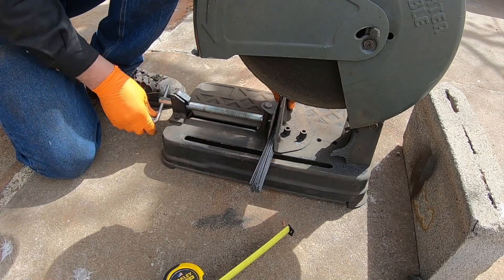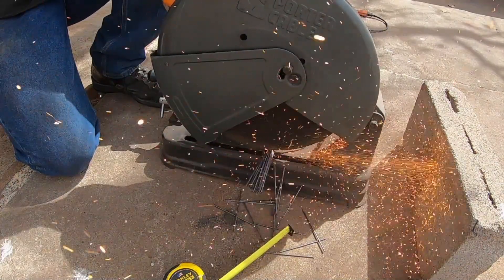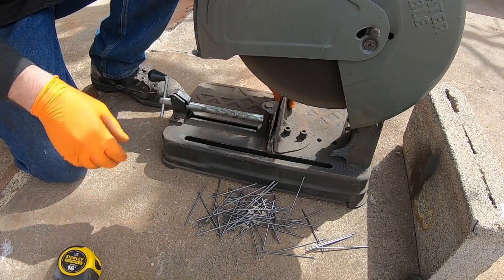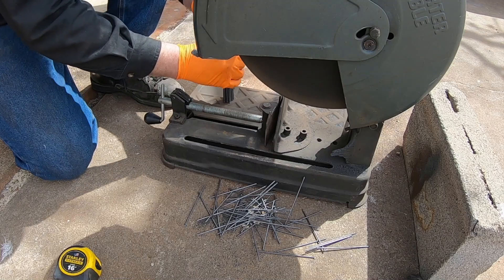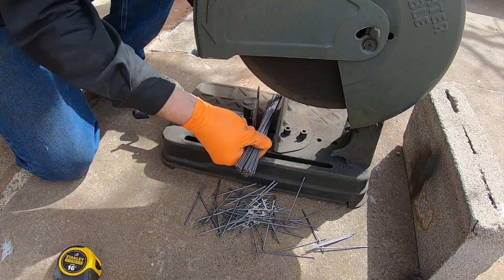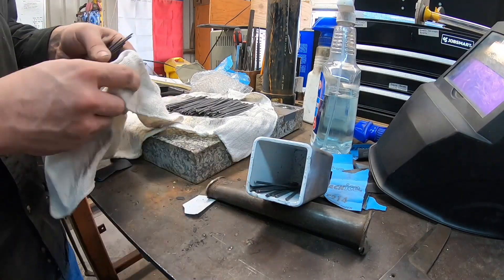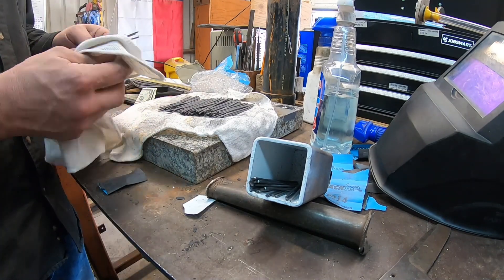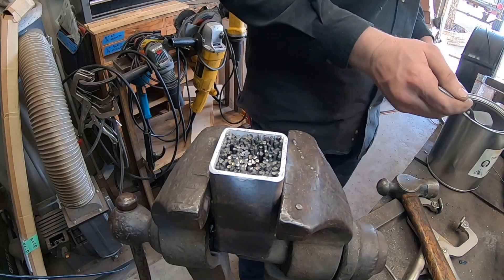I wanted to use this ubiquitous and commonly recognized arc welding rod. I thought the rods I had cleaned would be close to enough to fill the canister, but turns out almost the entire package went into it. I cut these down to about four inches and cleaned off all the WD-40 and dirty residue to make sure we have clean steel as much as possible.